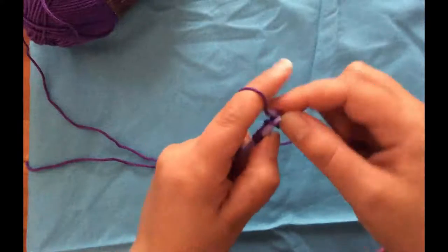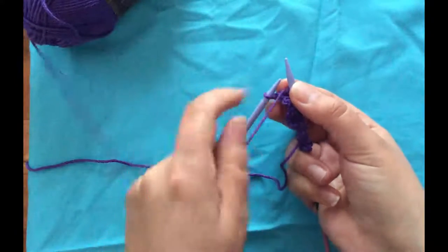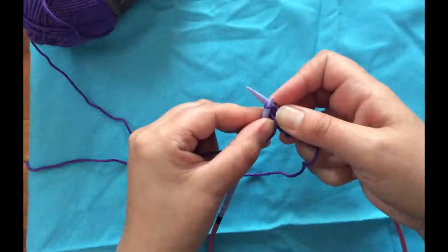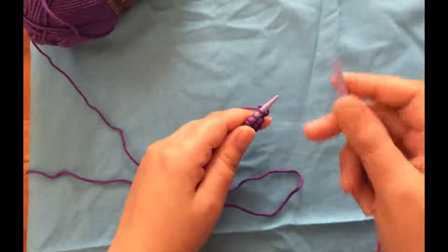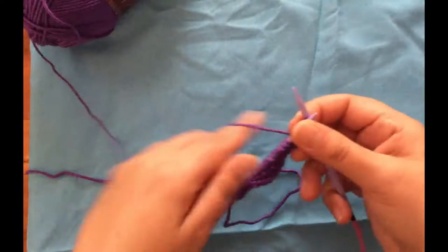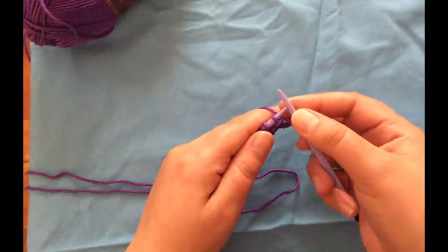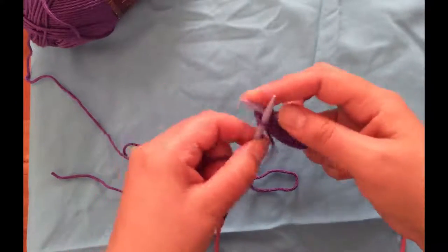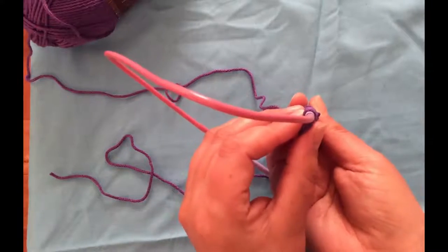Knit across to the last stitch and then purl. For the purl, yarn in front, insert needle to the front, wrap yarn counterclockwise, slide through to the back, and slip off the loop. I'll be ending every row with a purl and starting every row after the first with a slip stitch. To slip the stitch, keep yarn in back, insert the needle, and just slide the loop over. This creates a nice chain edging all the way across the pattern.